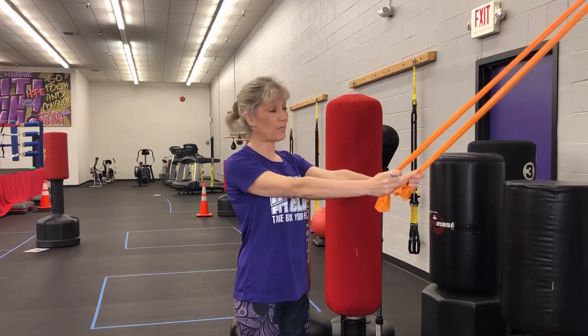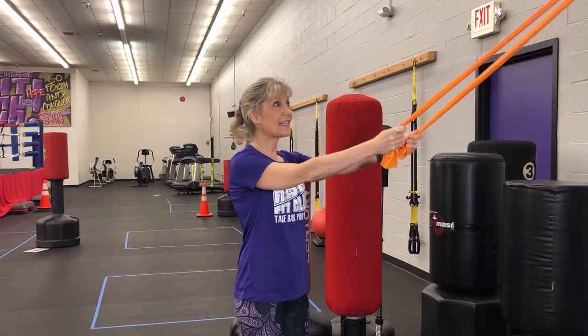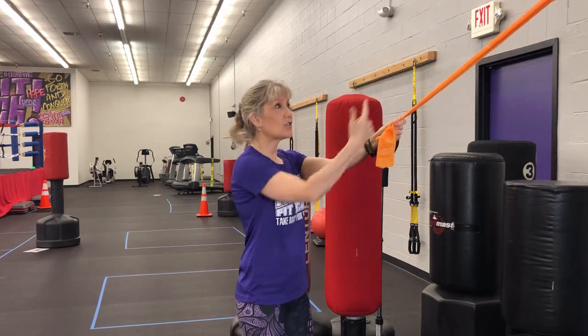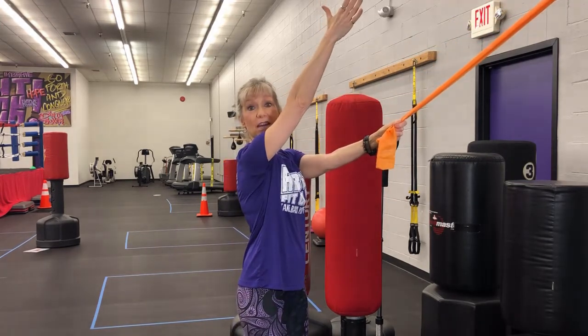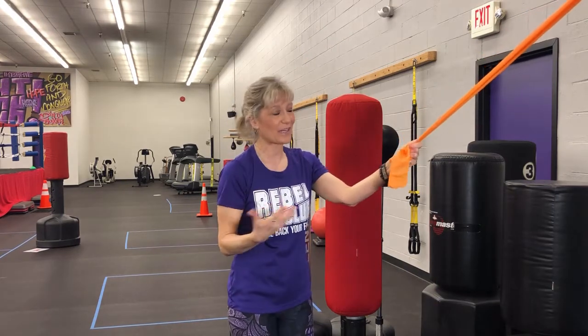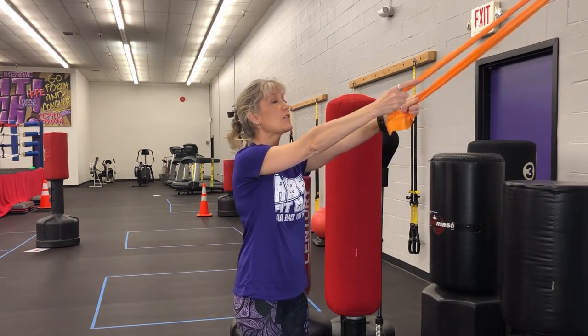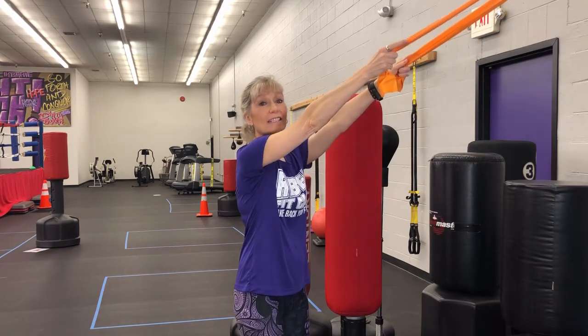The most difficult thing for people with Parkinson's is getting their hands up, or getting the message from their brain to their hands to bring them up like this. That's another reason I love this exercise — it helps with your awareness of getting your hands up high.